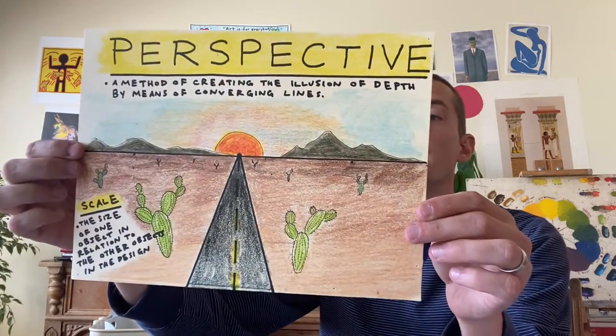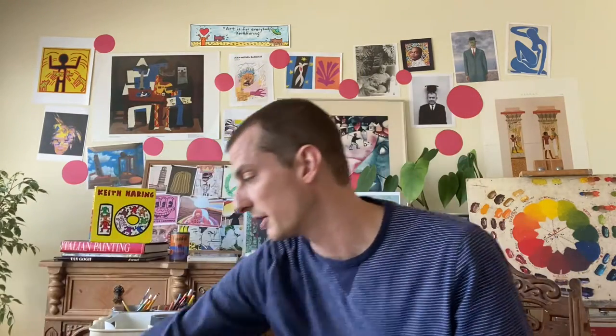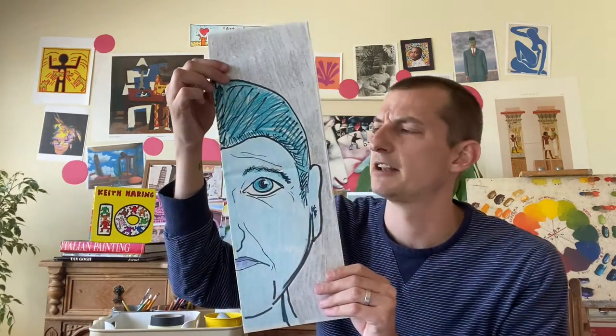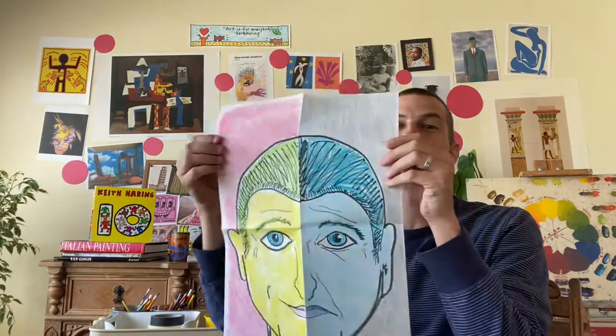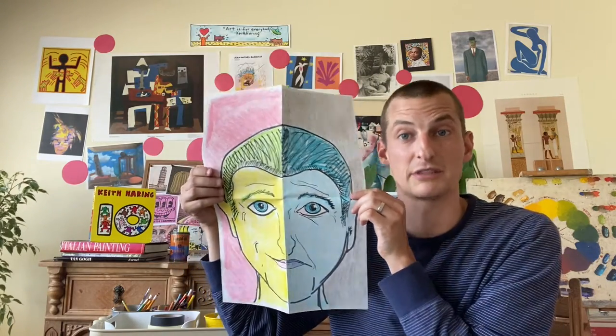We talked about perspective — how to draw things and add dimension to your paper, how to make it look like you're looking down a road into the distance. Remember this very sad portrait? Then we did a happy portrait on the other side — the Too Faced portrait — talking about using different lines for expression in the face and different colors to show different moods or expression.